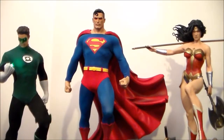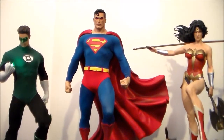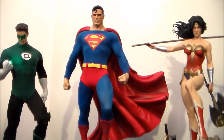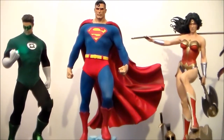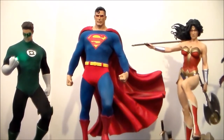What's up YouTubers and fellow collectors, welcome back to my channel. I just wanted to do a quick video showing off my custom Green Lantern statue with the Superman Premium Format and the Wonder Woman Premium Format. As you can see, the custom Green Lantern statue completely works and is much better than Sideshow's Green Lantern in terms of scale and size.